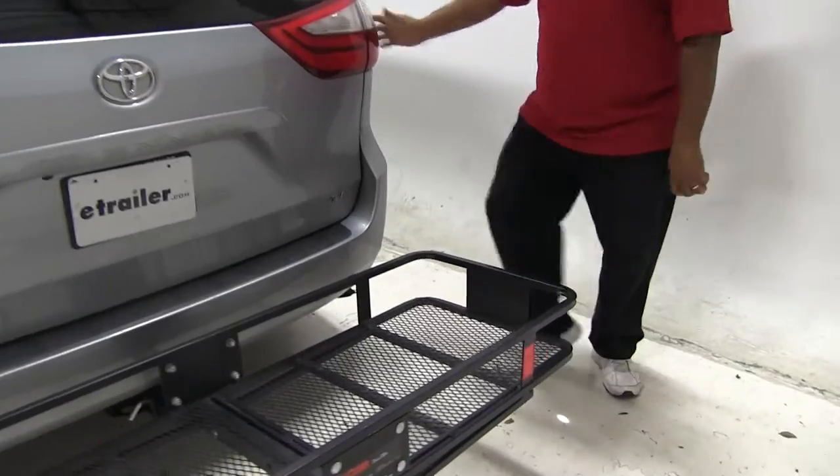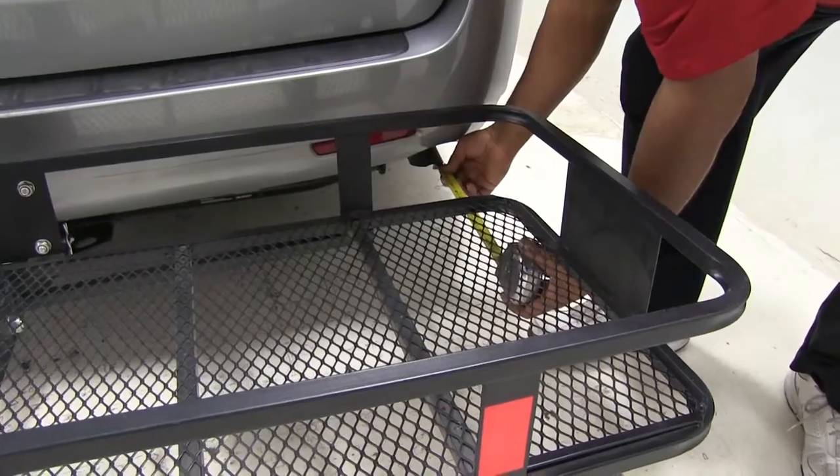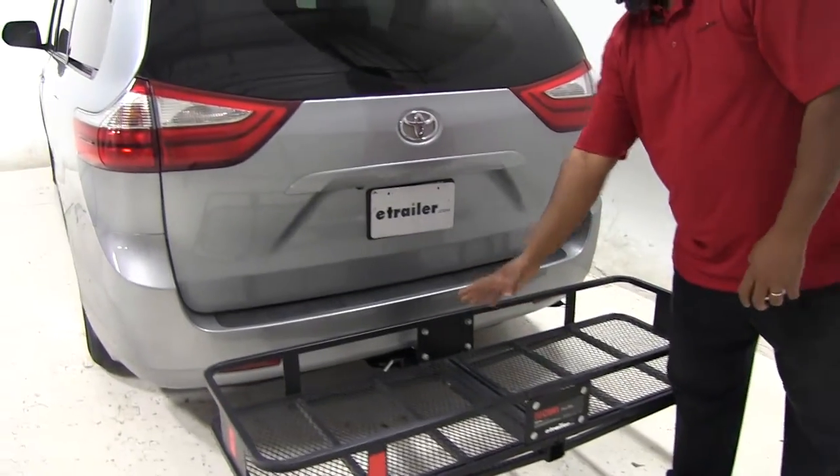On this particular vehicle, the exhaust system is on the passenger side and it's pointing down. It's approximately 10 inches away from my cargo carrier. So just remember if you have any heat-sensitive material, you may want to place them elsewhere in your cargo carrier.